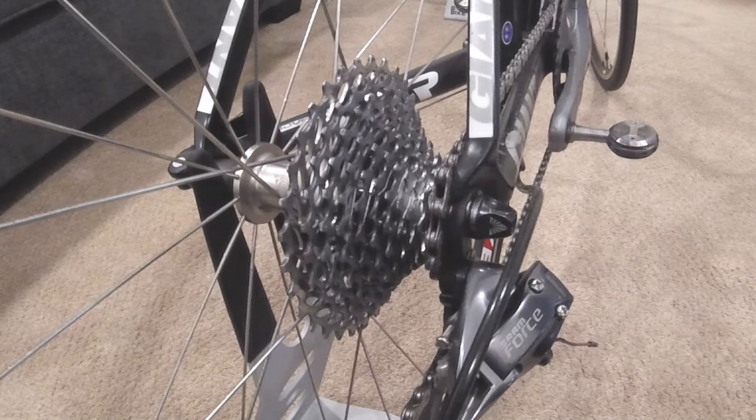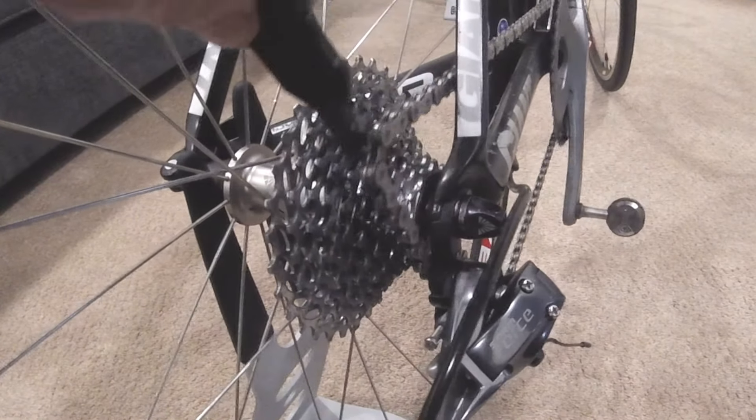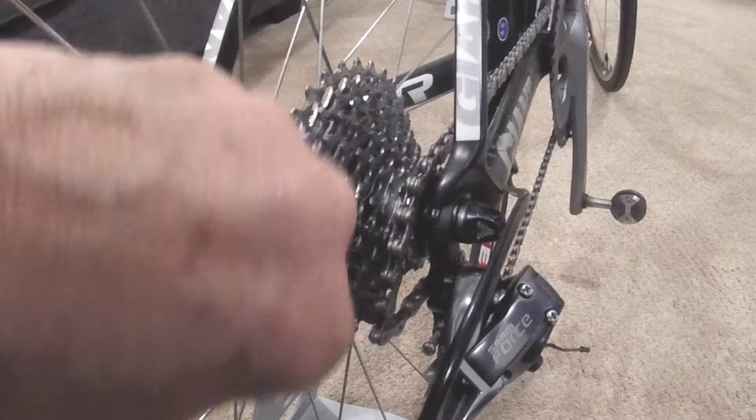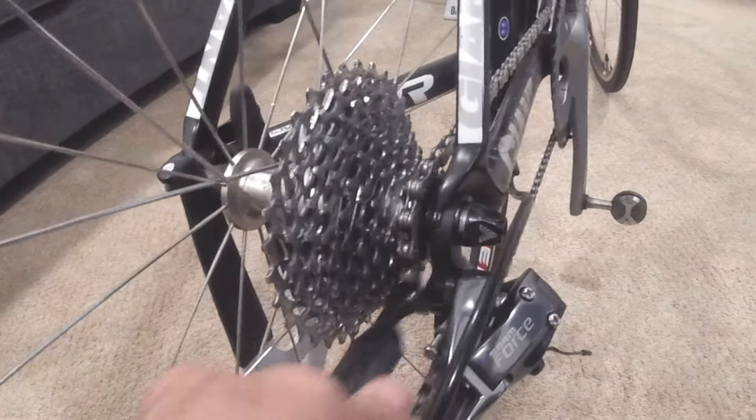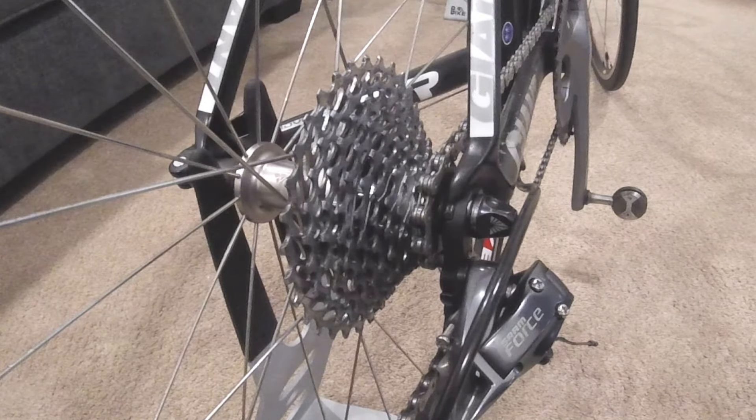Now we'll see how to get it on when it comes off the cassette in the back. I'm old school so I sometimes call it a freewheel, but of course it's the cassette. You can just grab it, pull it back, set it on, and there you have it. Pretty easy going on that way.